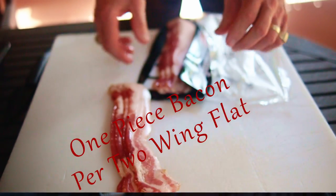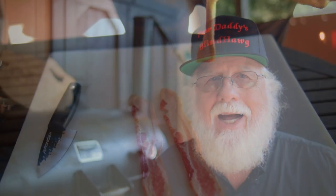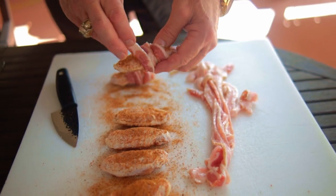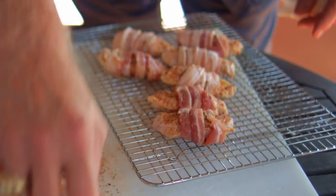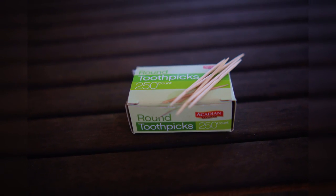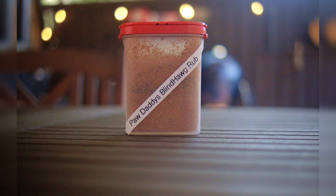You're gonna need one piece of bacon for every two of the wing flats. Don't use thin bacon because it'll cook too quick. Divide the bacon in half — I split mine lengthways — and then wrap it around the flat. Make sure that both ends of the wrap are underneath the wing flat, and you can secure the ends with toothpicks; it helps out a lot. Go back and season the top of the chicken flats with just a little bit more of that barbecue dry rub.